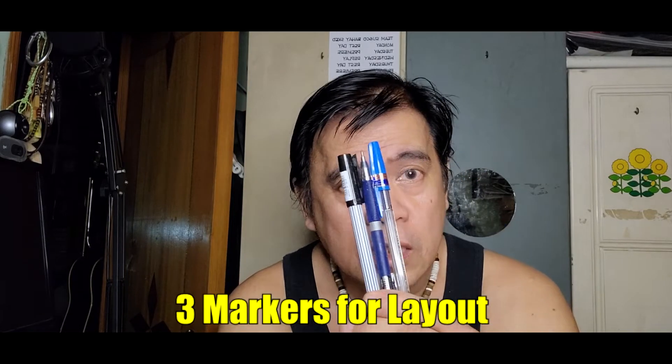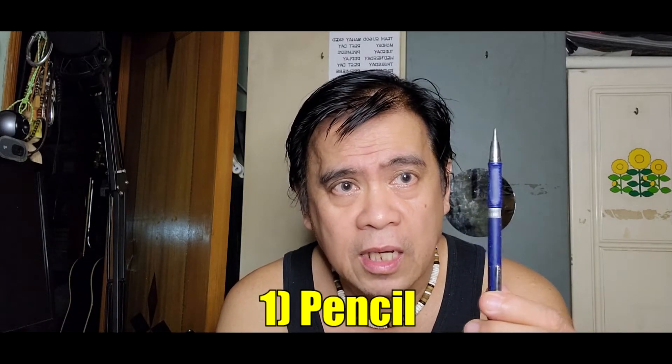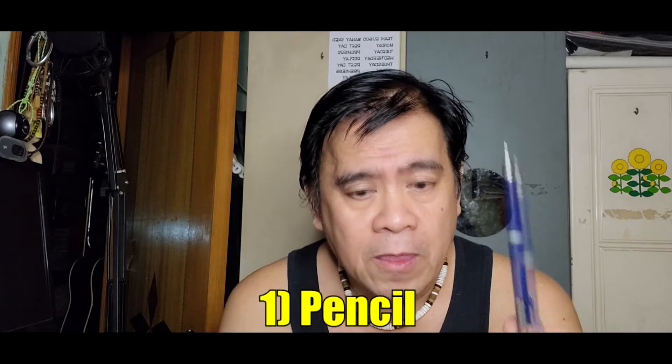Meron akong 3 markers na bird ko. You can use the pens — this is the awa, this is the pen. You can use the pens.